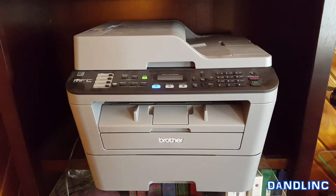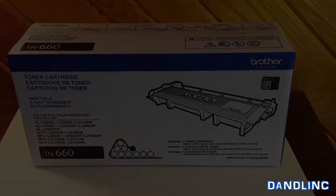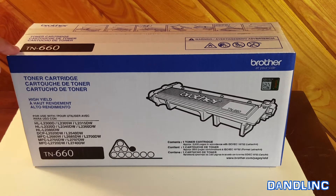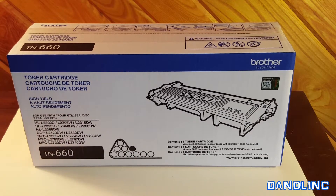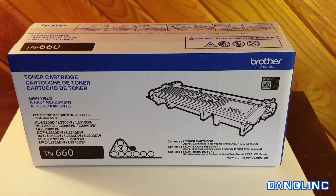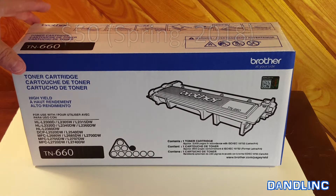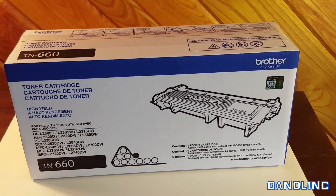Let's talk about toner for just one second. This is a Brother toner cartridge — that particular machine takes one of two different kinds: either TN-660, which is the higher capacity one, or TN-630, which is the lower capacity. I'd recommend getting the higher capacity one.